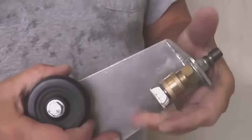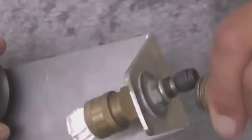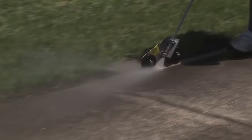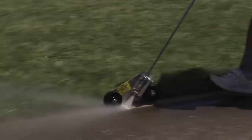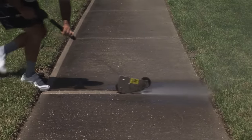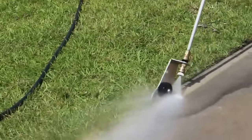The Edge Blaster is a device that allows you to clean the edges of footpaths as well as the sidewalk quickly and effortlessly. The water under high pressure instantly cleans even stubborn soiling. Thanks to the built-in wheel, the device is easy to drive exactly along the edge of the roadway.